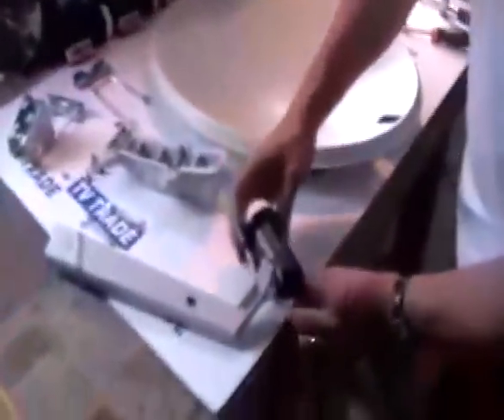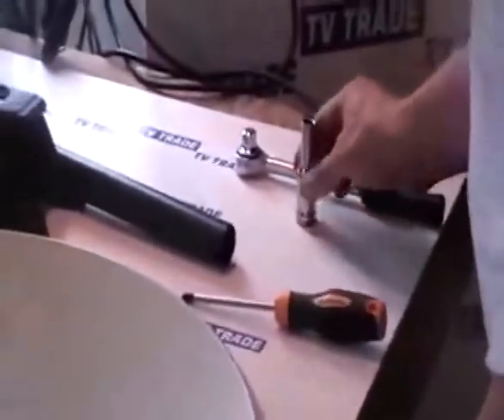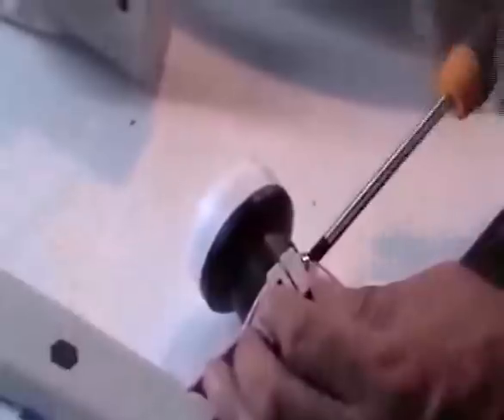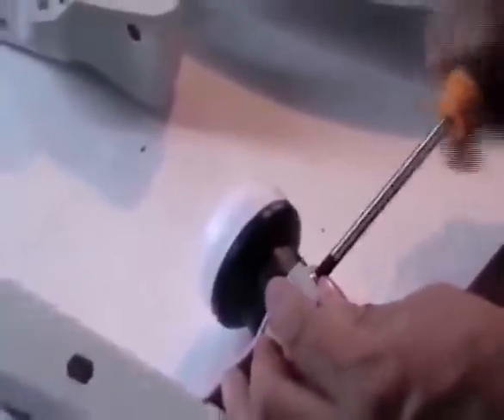The first thing I'll do is put the LNB onto the dish. I simply slide the LNB in like this. In terms of tools needed for the assembly, I need a Phillips screwdriver and either a ratchet with a 10mm socket or a 10mm spanner. I pick up the Phillips screwdriver and screw it in — it's a very quick assembly step.